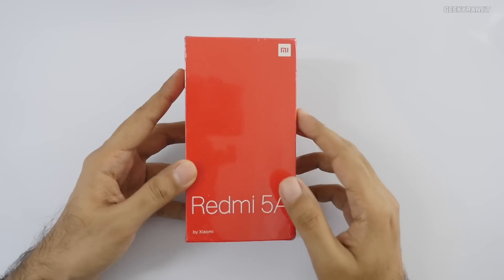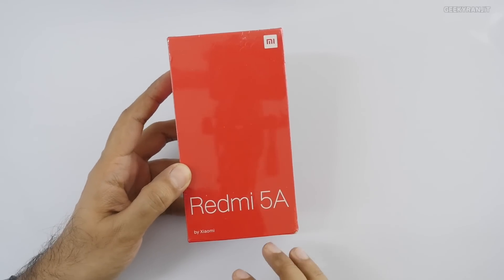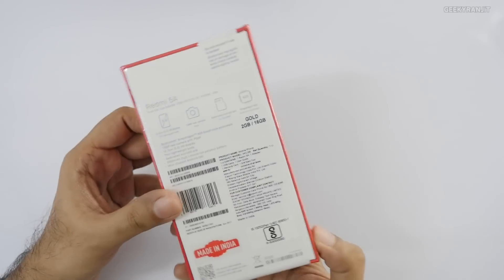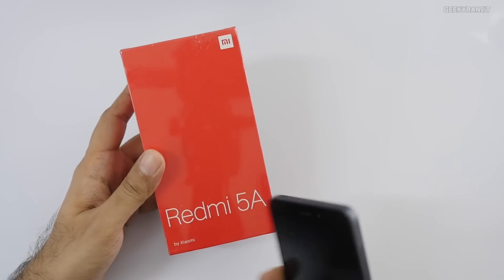Hi there, this is Ranjit, and in this video we'll be doing the unboxing and first look at this Redmi 5A by Xiaomi. This is a budget-oriented smartphone and it would be replacing the Redmi 4A.